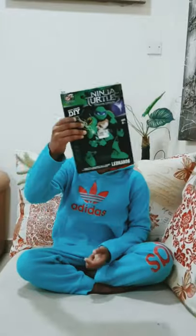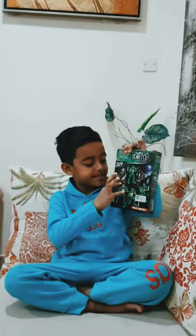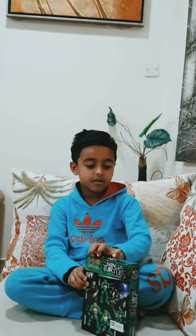Hi guys, I have one new toy. It's called Ninja Turtles, tada! There are so many collections you can get, and let's get started.